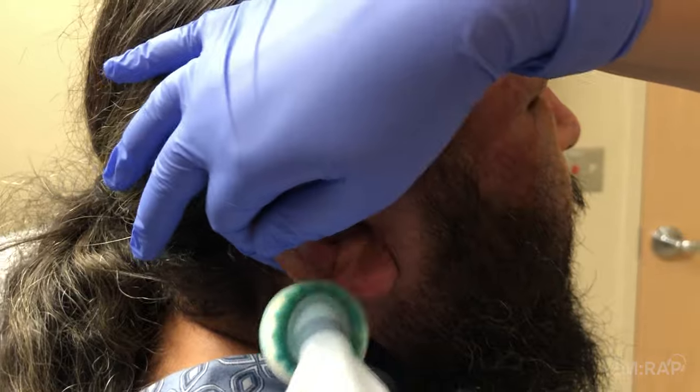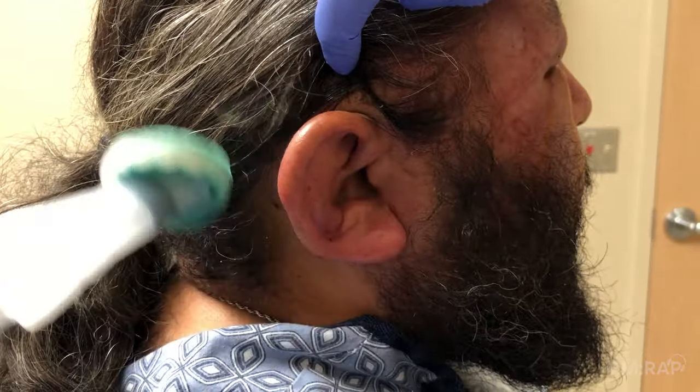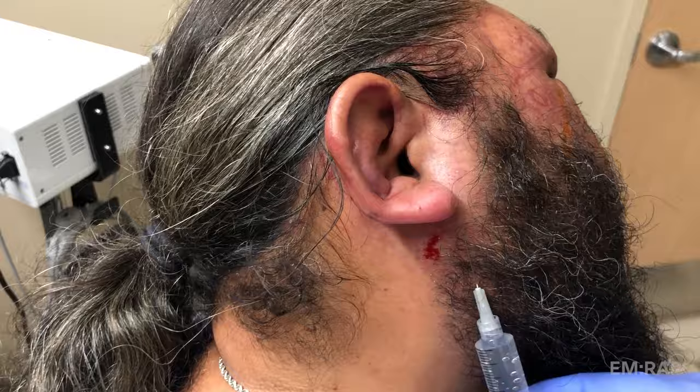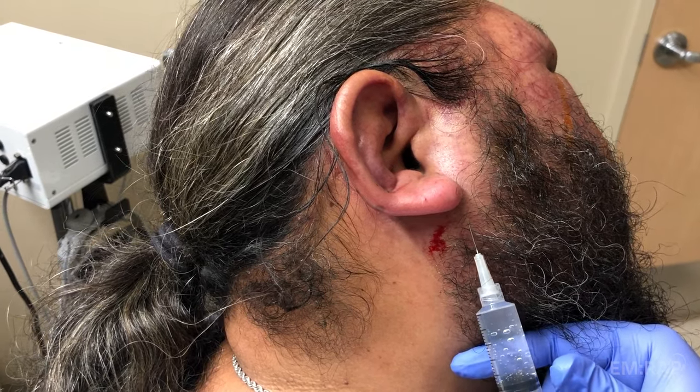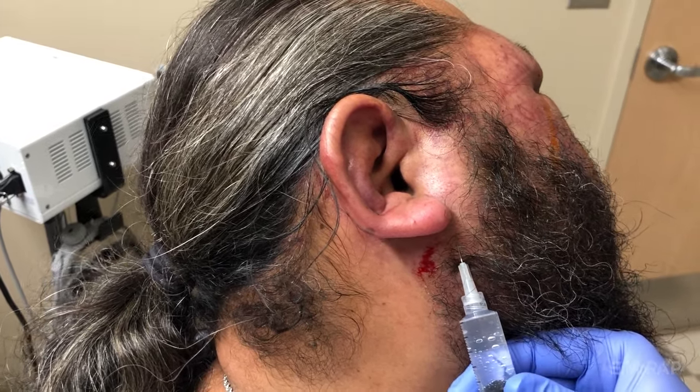Do a sterile prep of the entire ear and the area around the ear where you're going to perform your auricular block. We did a whole separate video that describes in detail how to do the auricular block, but if you want the brief version, here it is.